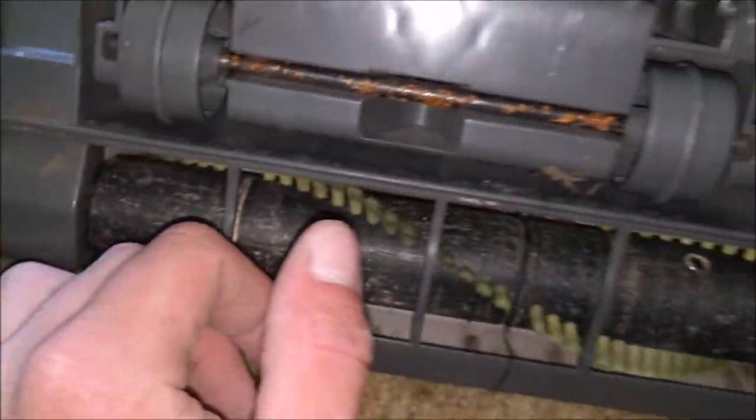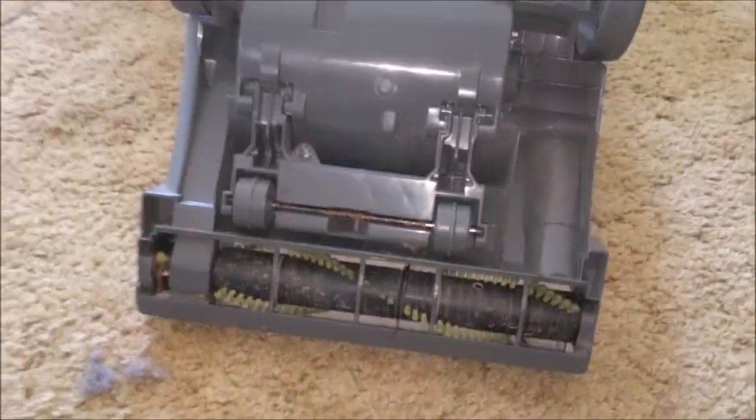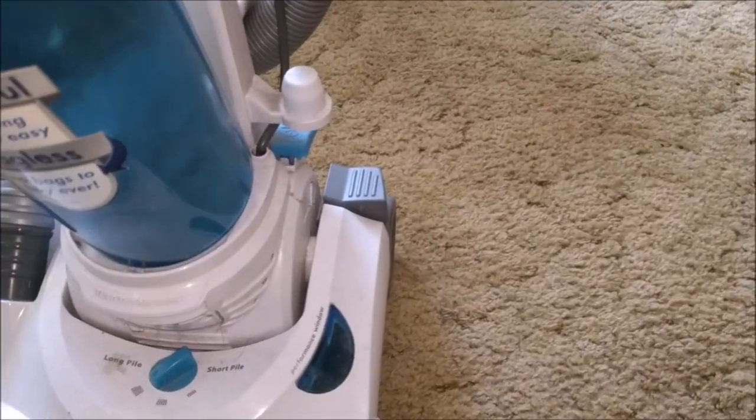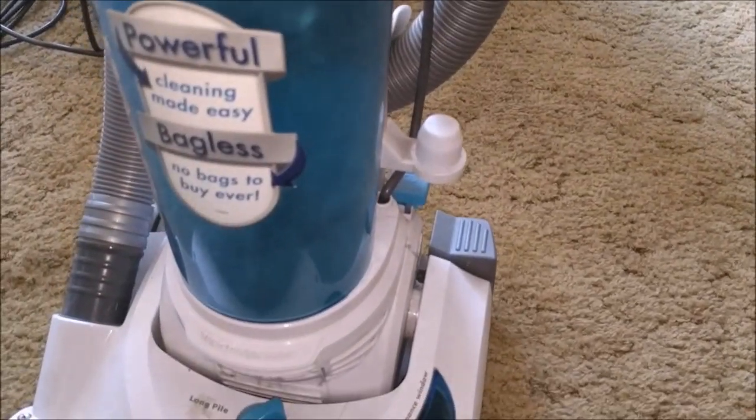The brushes on this one are quite soft. I've had Vitesses before - I'll whip the hood off and get that hair out in a minute. It's just another cheap bagless vacuum. I can't imagine for a second it's an Electrolux design - not for one moment. All right, let's plug it in.